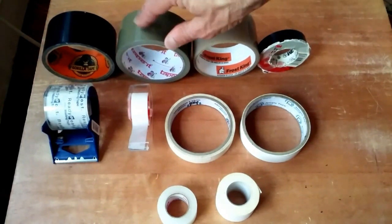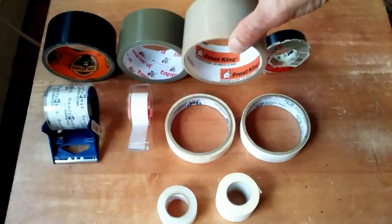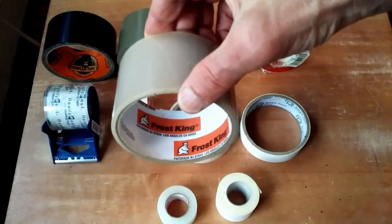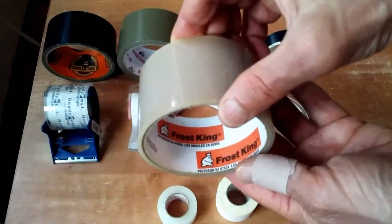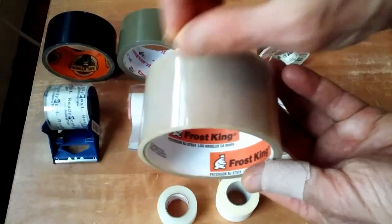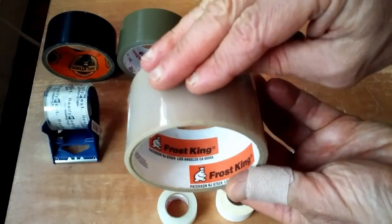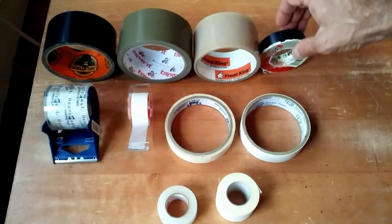If you had to just pick one tape, I think duct tape would be it. I'm also a big fan of Frost King weather seal tape. You'll see this in many of my air conditioning videos for sealing around windows. This stuff is very sticky, and it has great thermal insulating properties around windows with gaps with air coming in, and it withstands cold and heat. So this is a specialty tape — Frost King's weather seal tape.